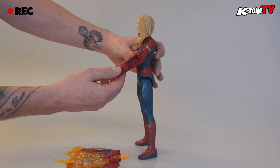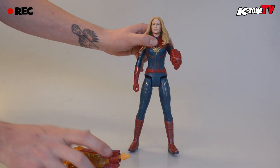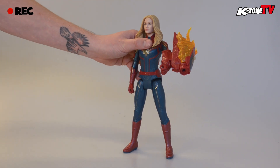The launcher can be placed on her left arm and back. It's as simple as clicking it into place — unless of course you accidentally trigger the projectile. Eyes beware.